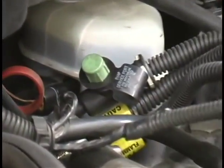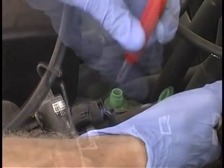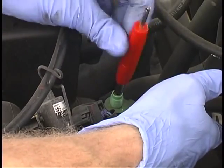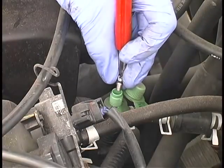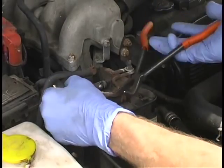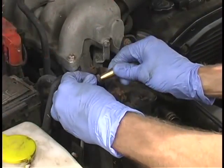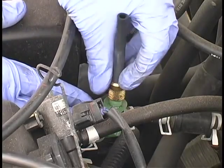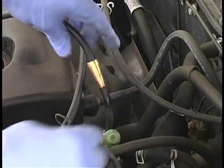First, locate the EVAP service port. Most 1996 and newer cars have one, and it usually has a green cap. Remove the Schrader valve using the tool provided — note that the Schrader valve has left-hand threads and must be turned clockwise to remove. If the vehicle does not have a service port, it may be necessary to remove the vent line to the gas tank at the charcoal canister, or tee into the evaporative emission line at or near the purge valve without bypassing the purge valve. Next, install the service port adapter provided and insert the SmokePro's nozzle into the short hose leading from the service port adapter. We're now ready to begin testing the EVAP system.